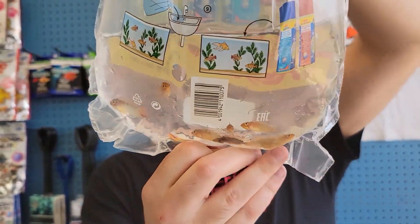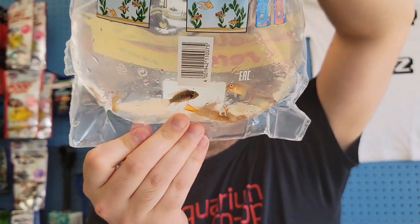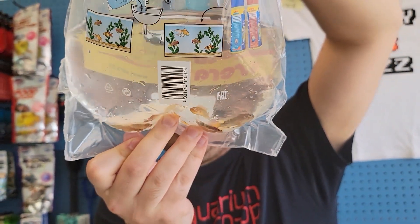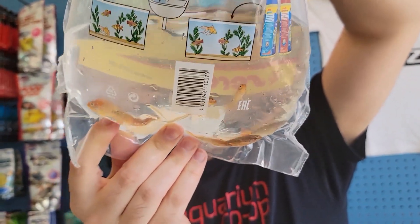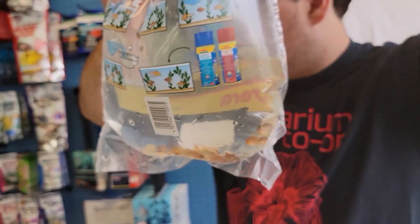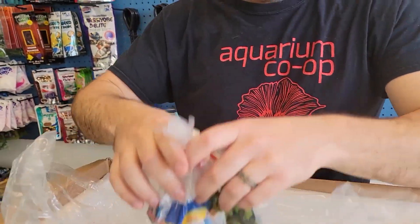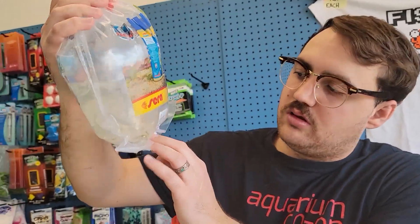We got some Apistogramma Master Eye Super Reds. They get a lot more red over their bodies — they're just a little unhappy in the bag. They look really good. There's a really nice big male there. Always males and females in there, not paired off, but they're always in the mix. Someone wants them.